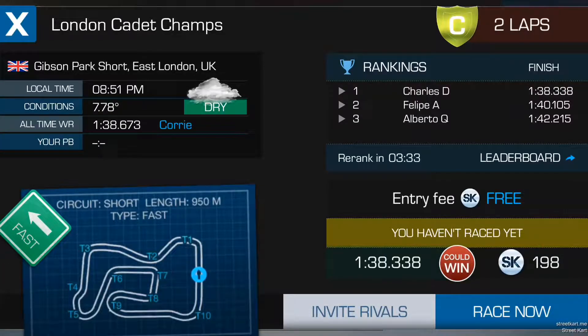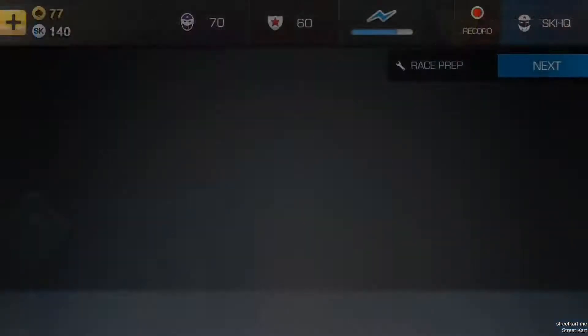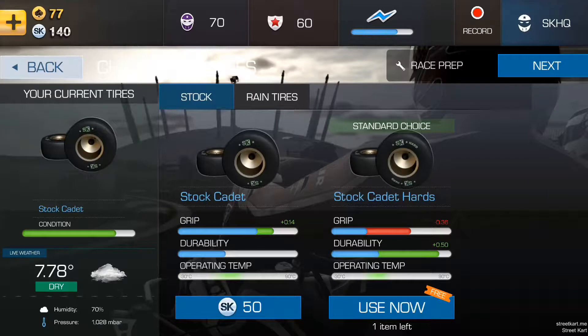Hi guys, let's take a spin around the Gibson course in cadets. This is a course in London. It's right now early February and dark so it's cold.